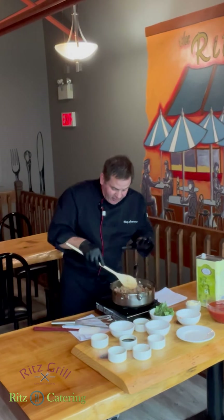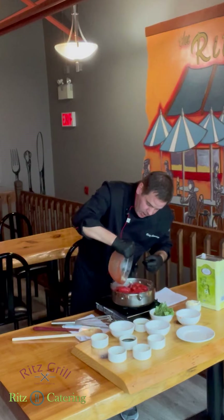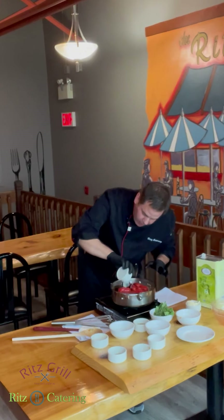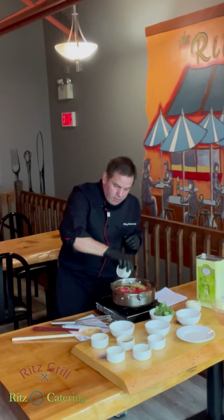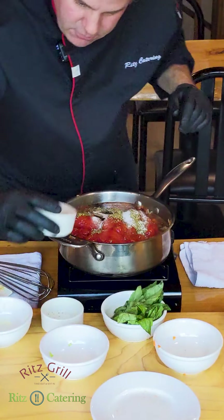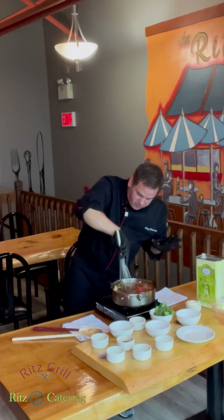Once the beef is nicely cooked and you're satisfied, grab your whole tomatoes — the recipe will be in the link — and add those in. Add your balsamic vinegar, which gives it a nice tang, then throw in your bay leaves, oregano, and sugar. Now let's break these up with the whisk, just like this — look at that, beautiful! Those break up so nice and easy.